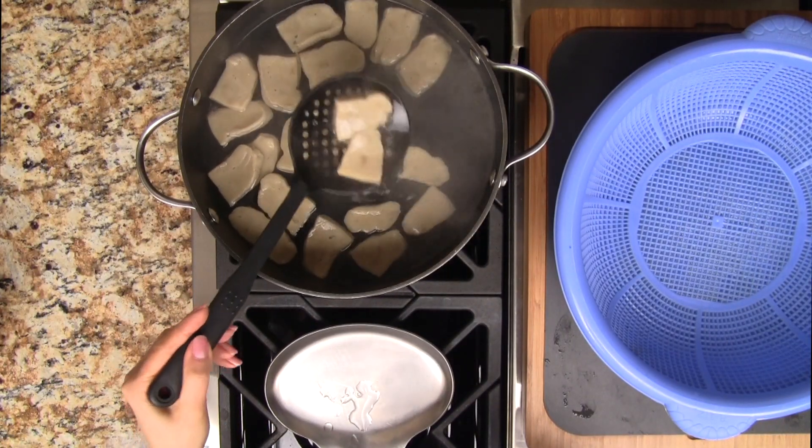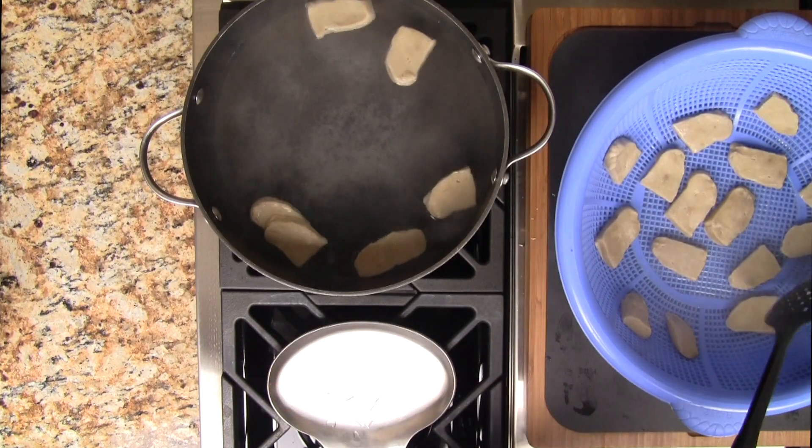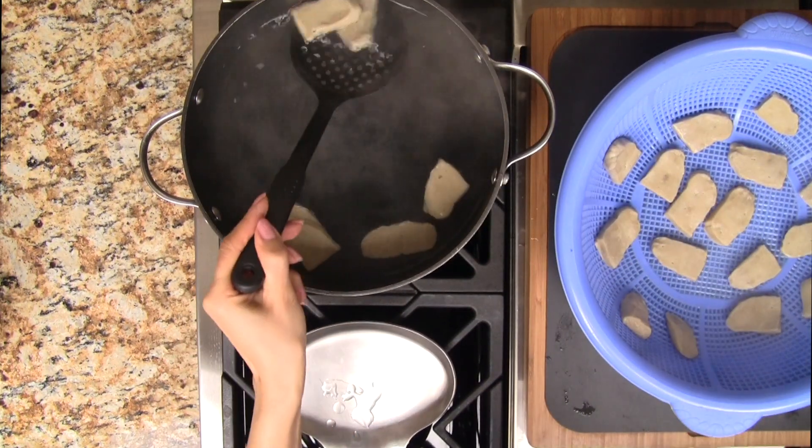Continue cooking until all the pieces float to the top — this takes approximately two to three minutes. Scoop them out, place in a colander, and allow to cool for just a few minutes.